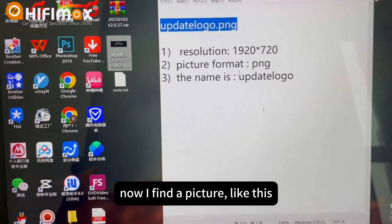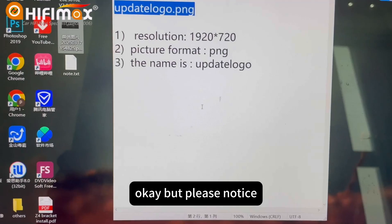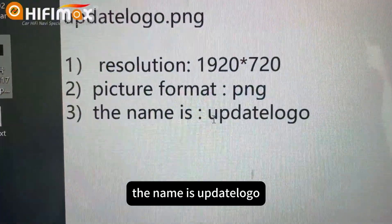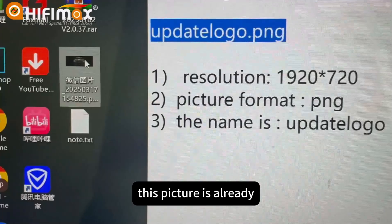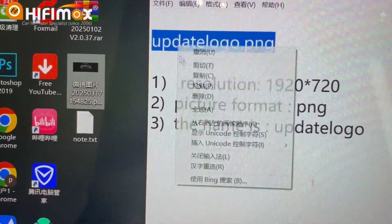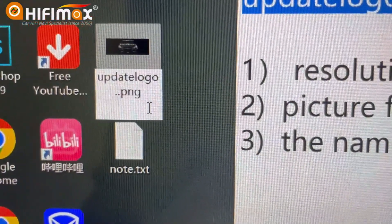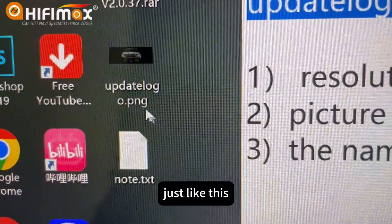Now I find a picture like this. This is the boot logo I want to change to. But please notice, the picture resolution is this — this is the picture resolution. And the picture format is PNG. The name is UpdateLogo. This picture is already at this resolution, so I just copy and name this picture. It should be like this: UpdateLogo.PNG.